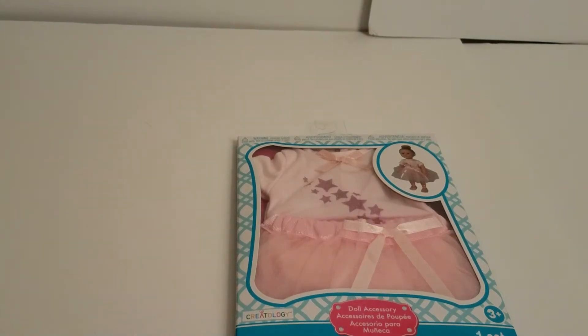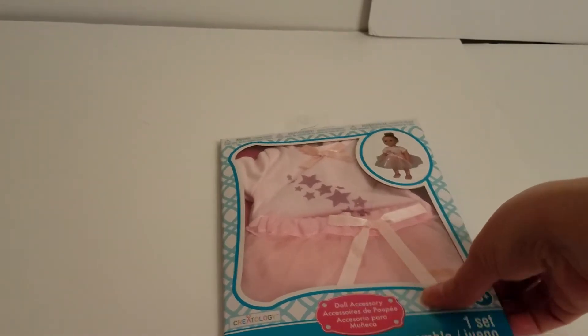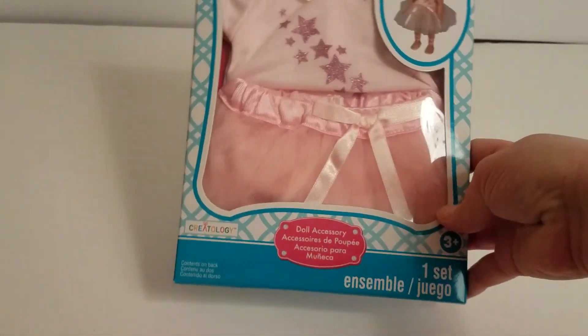Hey guys, it's HEOG Mom here with another opening and review from Michael's. I know not everybody loves the Creatology line, but we like to have more clothes for our dolls, and we're adding dolls as often as we can.